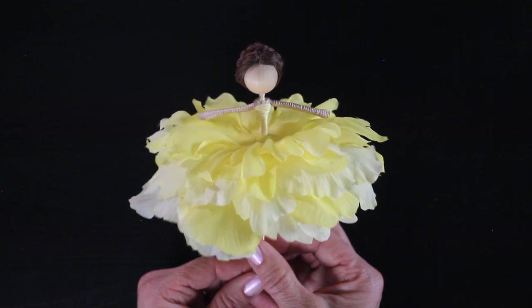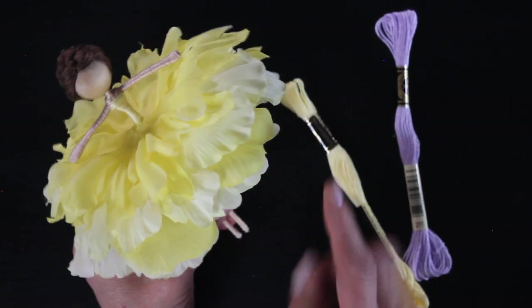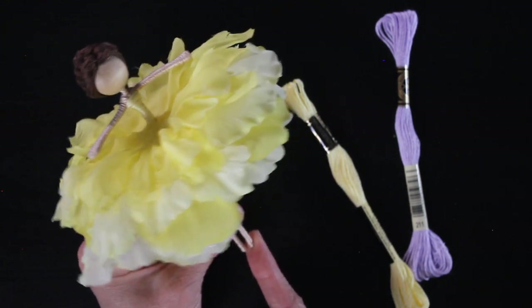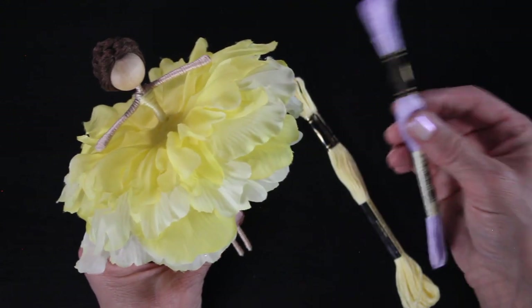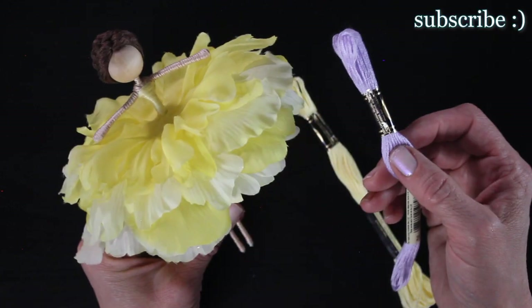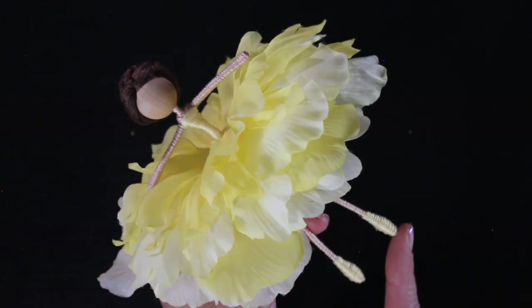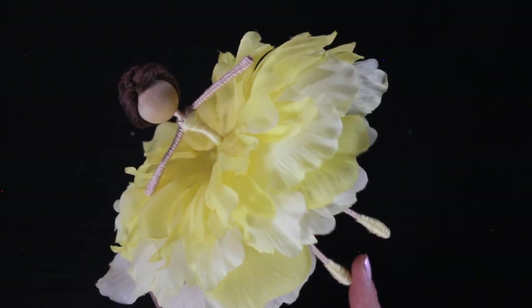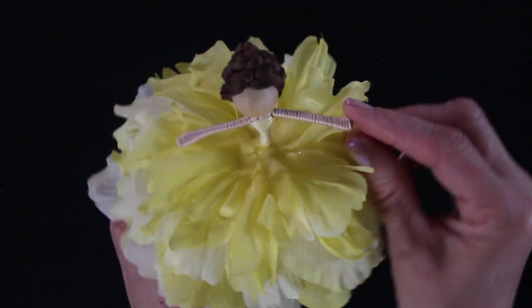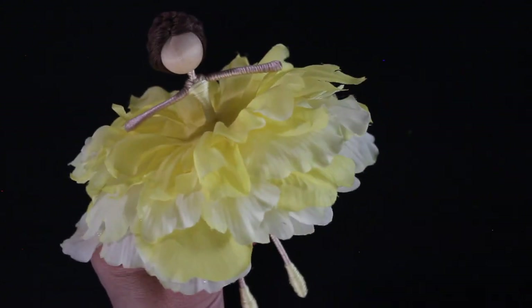Now I'm going to grab my thread and give her a pair of shoes. I'm using the light yellow that comes with the yellow peony kit, but if you get the kit with all three fairies, I think the purple would also be super cute for shoes on this fairy. There's a gloves and shoes tutorial listed below in the description, so you've got these cute yellow shoes — and it would also be really fun to give her yellow gloves.